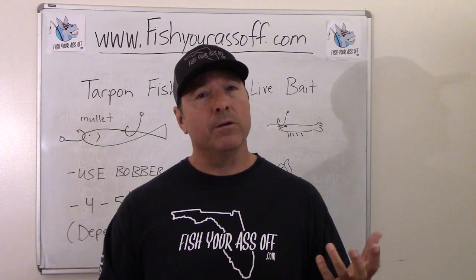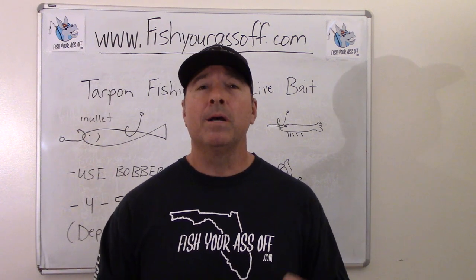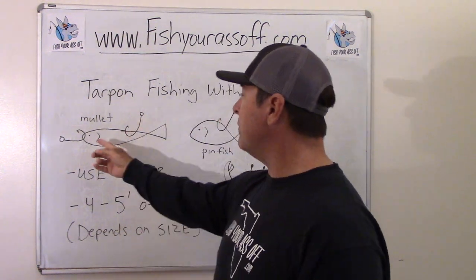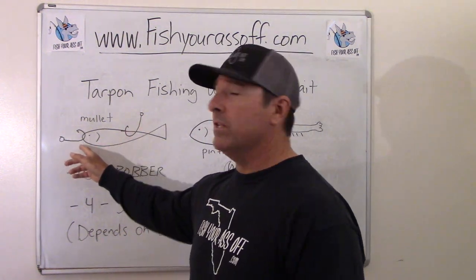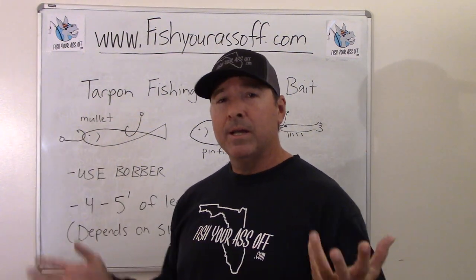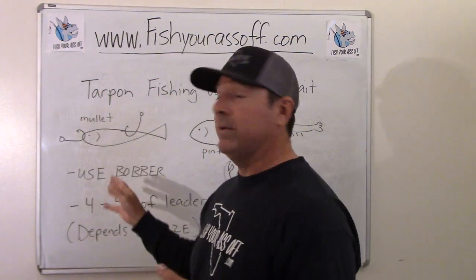If you're trolling — slow trolling — you can do that too. Just different ways to hook them, so let me cover what I'm talking about. If you've got a mullet and you're going to slow troll them, you want to hook them in the nose. It's a more natural presentation — that's just the better way to do it.